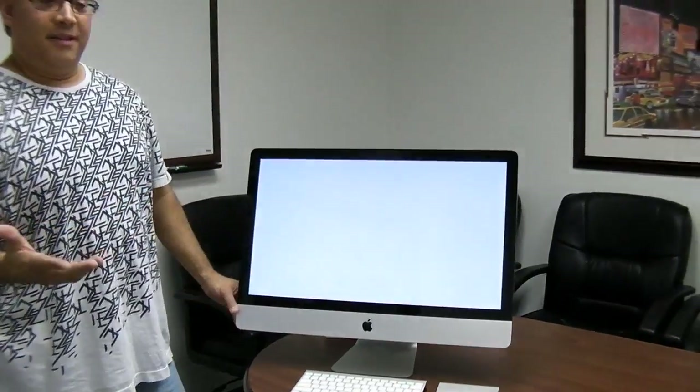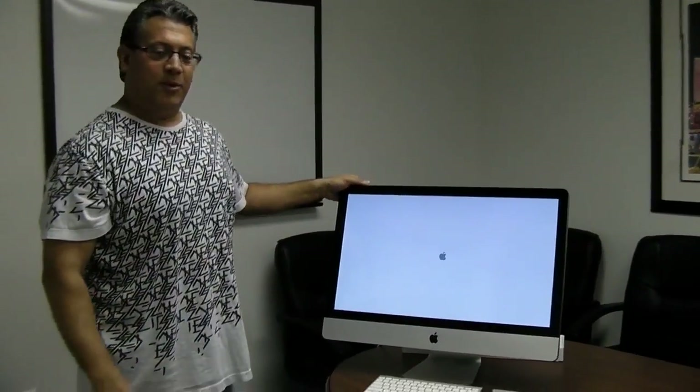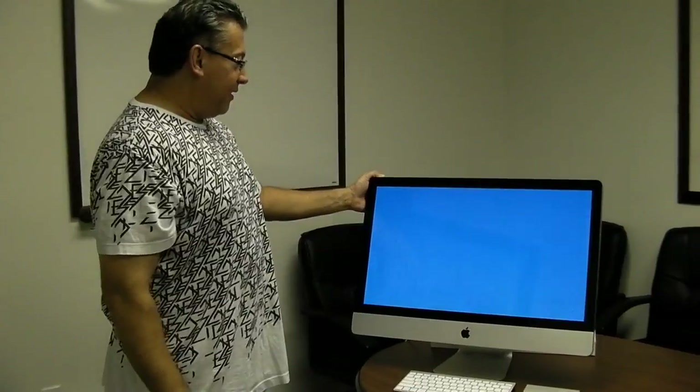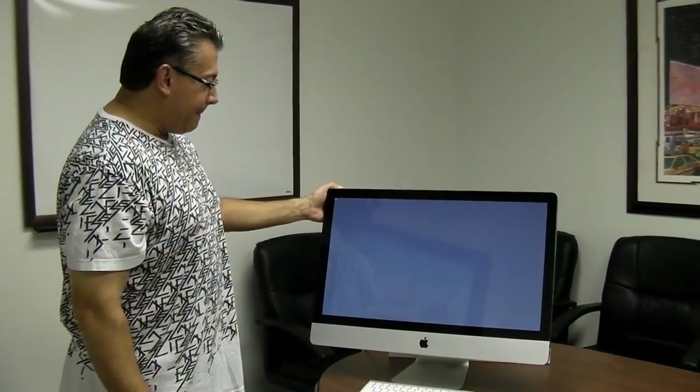Now the official first boot of this FF class iMac. I bought this about a month and a half ago and I'm just opening it now. So shiny. I assume it's booting from the SSD. Looking for mouse and keyboard — we're going to do the setup, you've seen it a million times, but there it is.